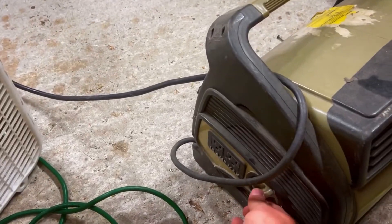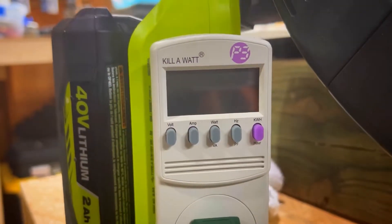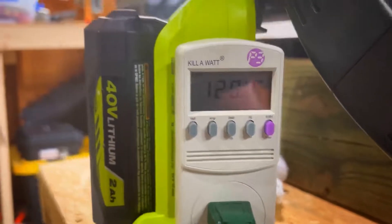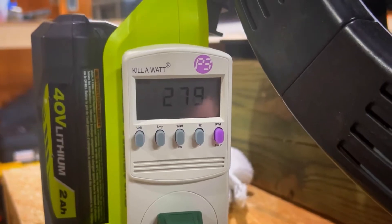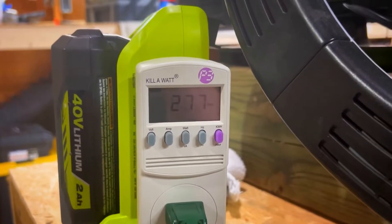I'm gonna turn this fan, which is a little bit beefier. The last reading was 233, then 271, 279, 280. Must have been that starting amperage — it tripped it offline.